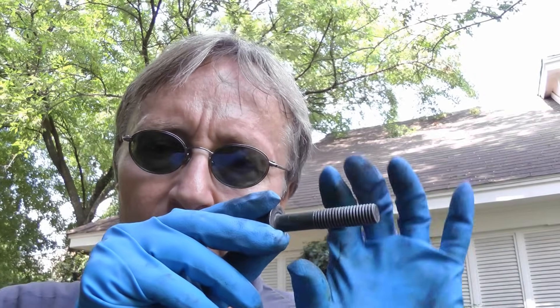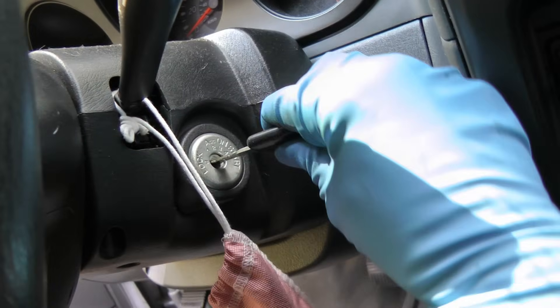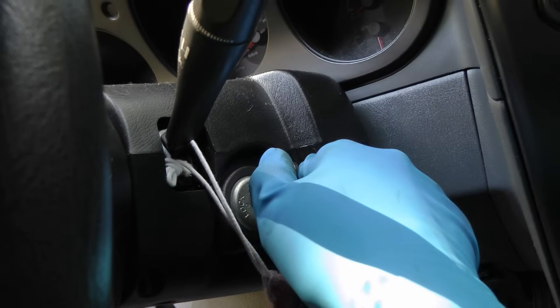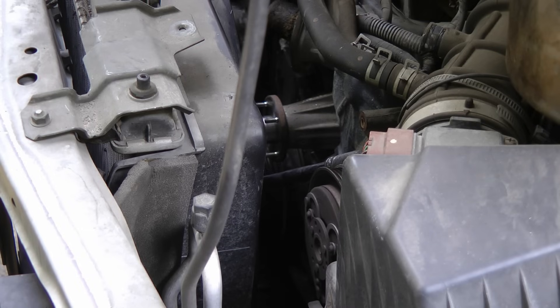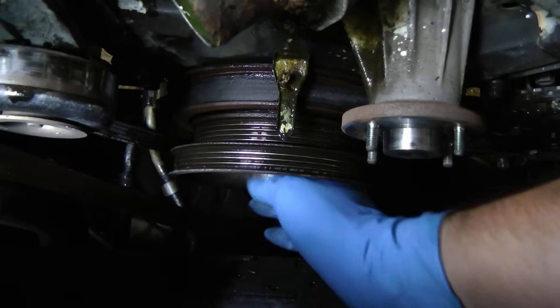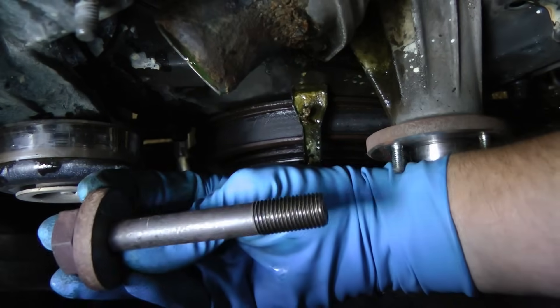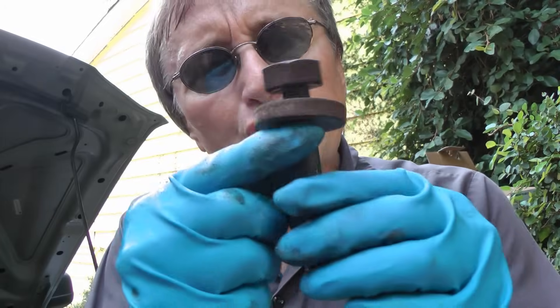Now since the bolt that holds the crankshaft pulley is a right-hand thread, with it locked like that, when you crank the engine the crank will turn and this will start to loosen. So when I put my key in the ignition and turn it, it'll loosen the bolt.